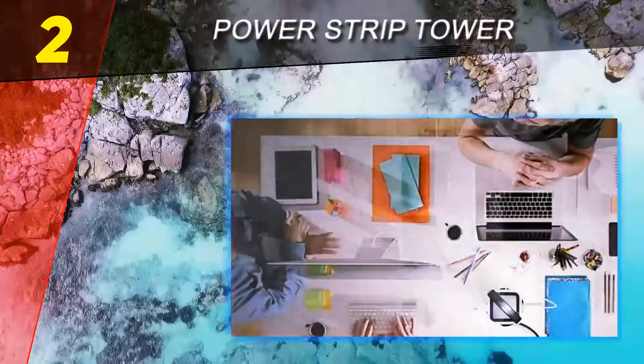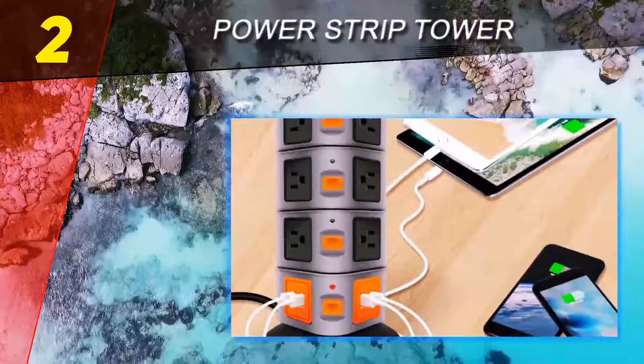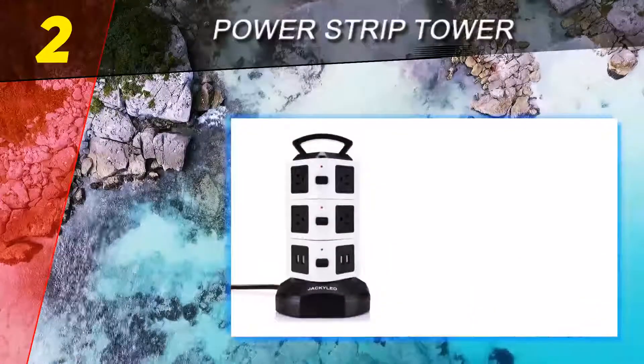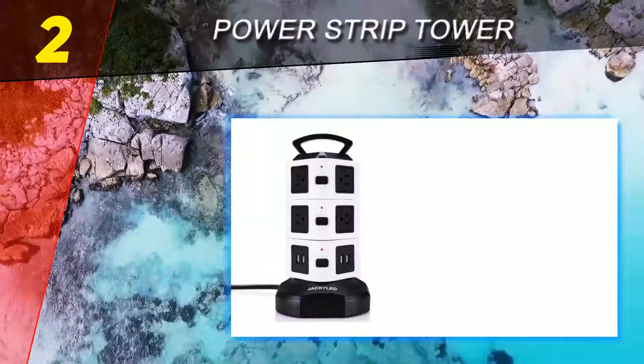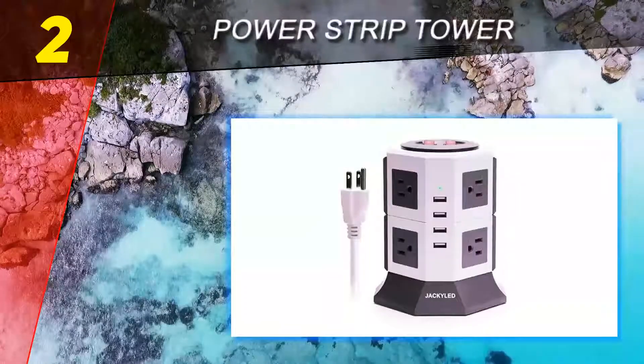It has 14 outlets and 4 USB ports that can simultaneously charge your iPhone, iPad, laptops, digital cameras, lamps, PSP, and other USB powered devices at home, office, or while traveling.